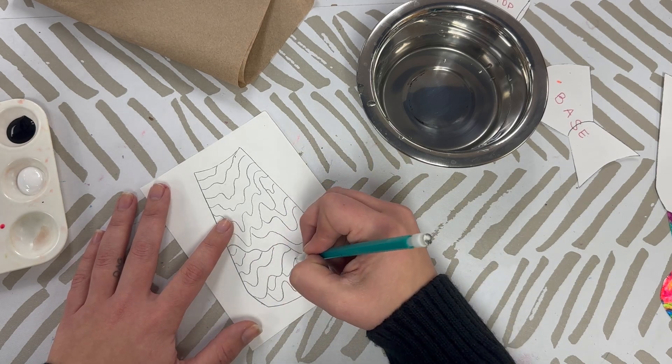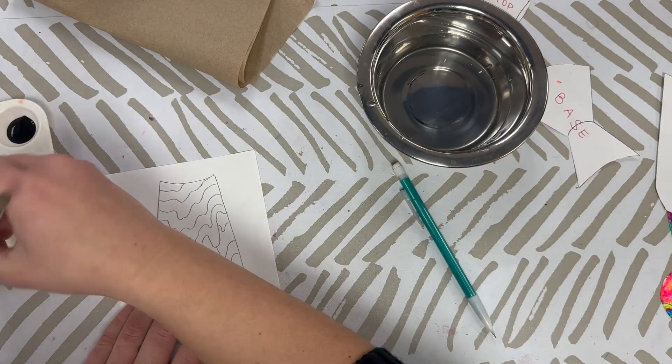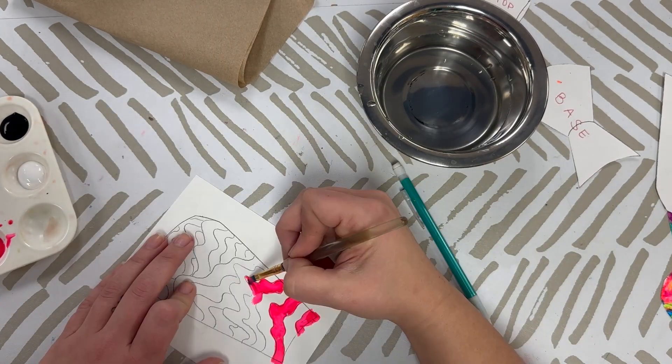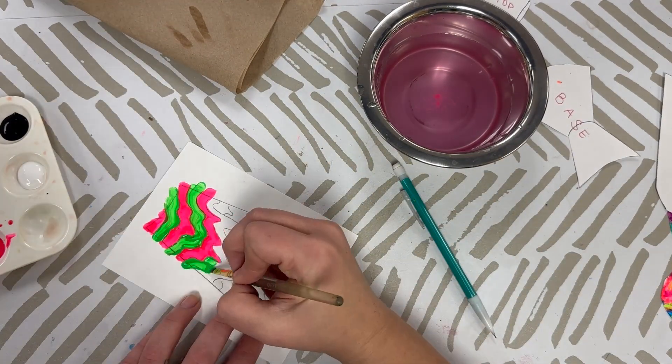For this, I chose to make two different demonstration examples. You want to take your pencil and draw out your design first. I want you to look at Jen Stark's work to get an idea on how to do that. You want nice fluid lines, you don't want any sharp edges.